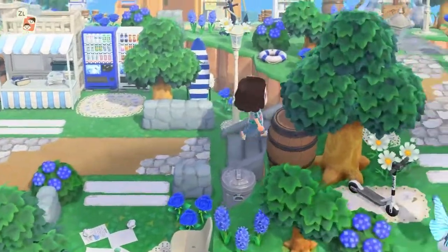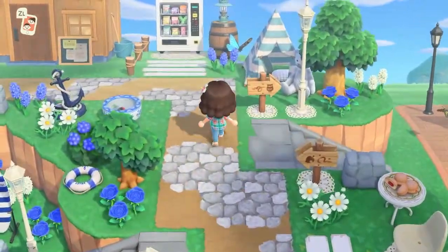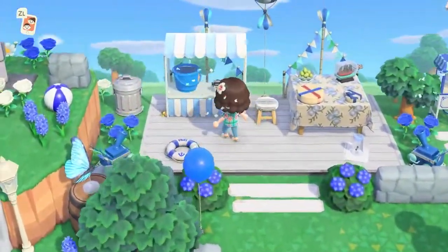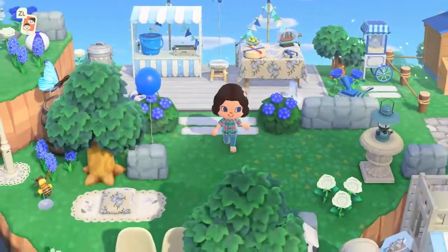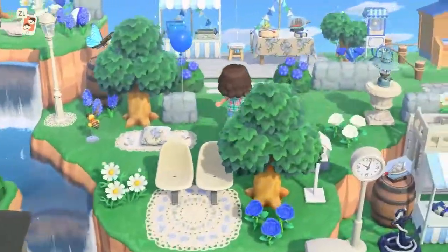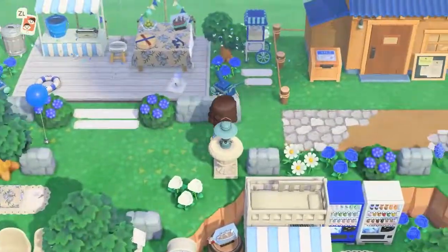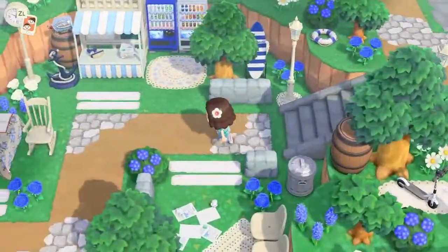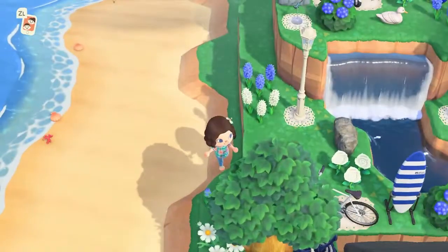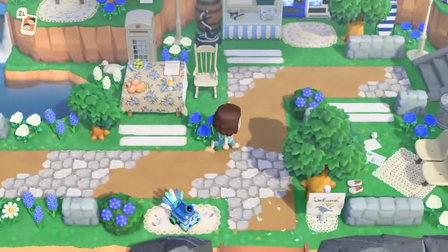And this is it for part two of my nautical island entrance. I'm going to give you a little walkthrough so you can see it now that it's all finished. I am absolutely obsessed with how it turned out — I don't think I could have done anything different. I think it is probably my favorite build that I've ever done on any of my islands, and that's saying a lot considering I've had like five different islands. I am so thankful for Emma, aka Fleurs Crossing — if you don't know her please go check her out, I'll link her in the description. If you enjoyed this video please make sure to subscribe, leave a comment, and like, and I will see you guys in my next video. Bye friends!